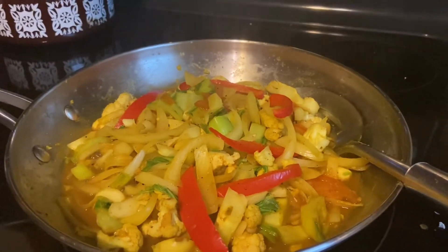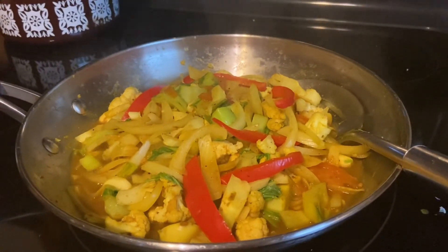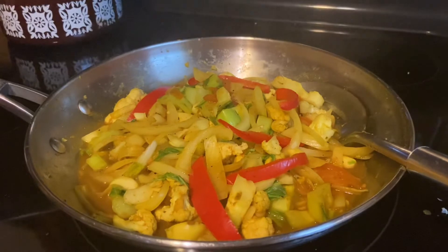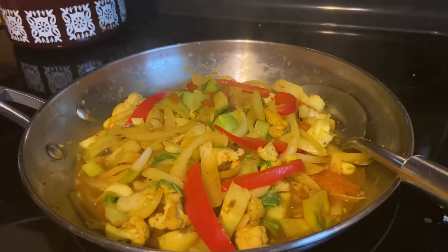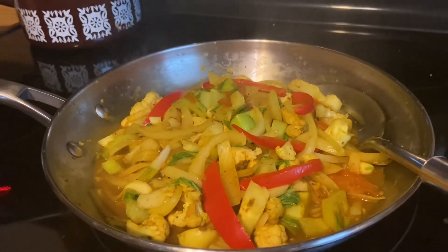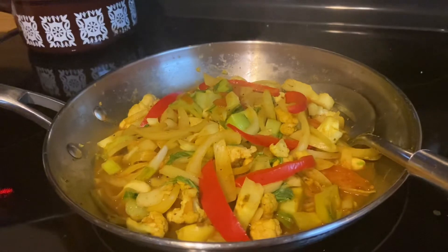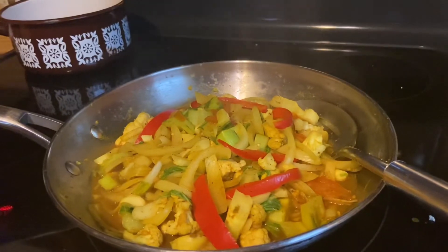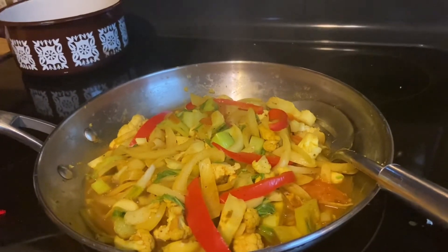This is my spicy jerk curry cauliflower — this is what it looks like. I haven't tasted it yet, but I'm quite sure it tastes really good. This is a low calorie dinner, but very filling. Cauliflower is very filling but very low calorie, so if you're trying to lose weight, this is one of those vegetables and one of those recipes you can include in your diet regularly.